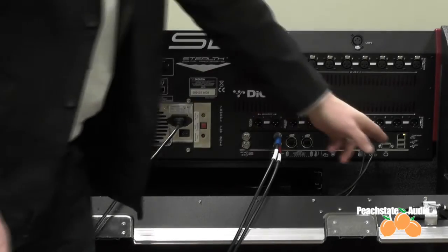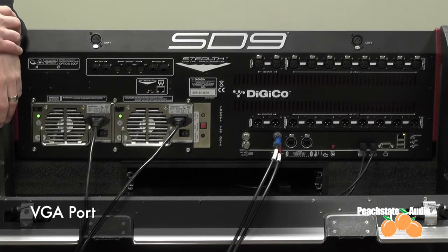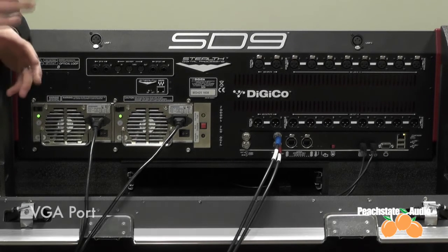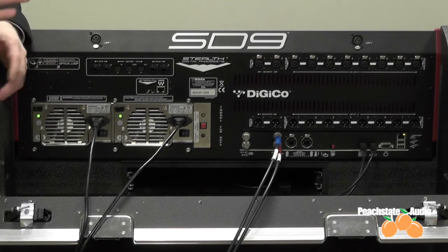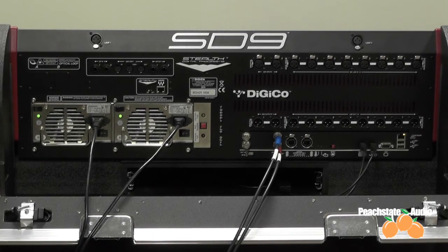Then you have your VGA port, and the VGA port is for your overview screen. This will be as simple as you would hope — plug in the screen and get to see everything from all of your inputs, all of your outputs, and all input metering and output metering from there. There are a few other things you can add to it as well.